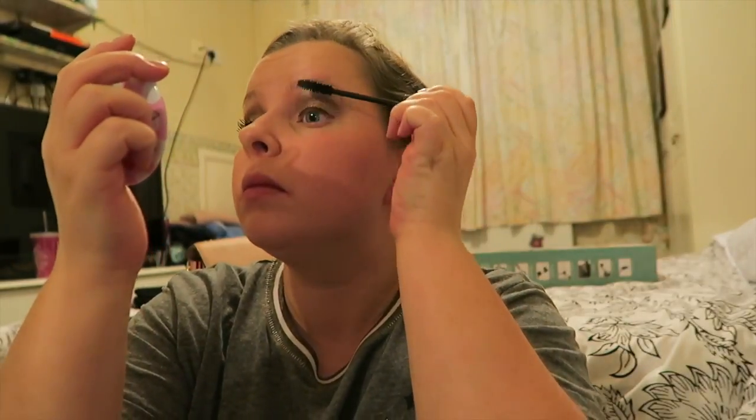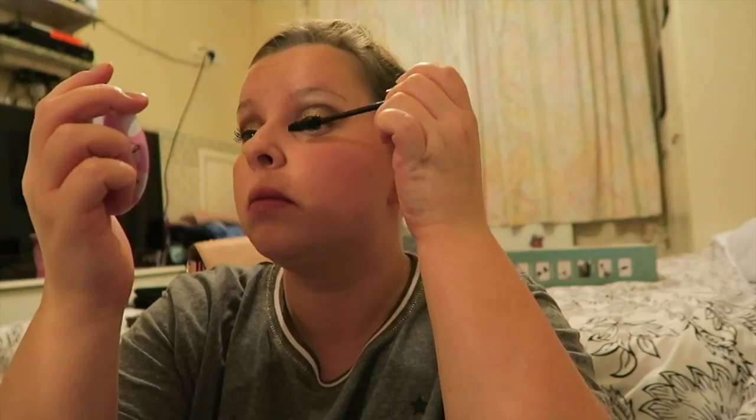Then the mascara that I'm using is the Urban Decay Perversion — it says bigger, blacker and badder. And then that's a really awkward close-up of me so you can see my eyeshadow and mascara. Then I'm just doing the bottom lashes with a mascara I've had for a long time — I don't even know who it's by or what it was because everything's worn off the packaging. It's quite dried up but I like to use that for my bottom lashes.